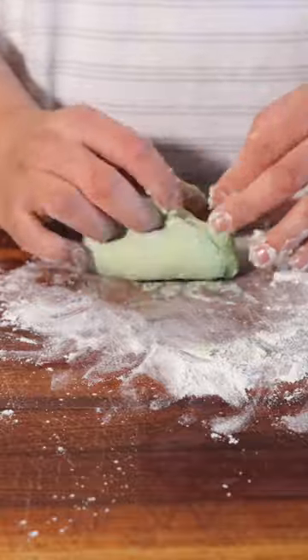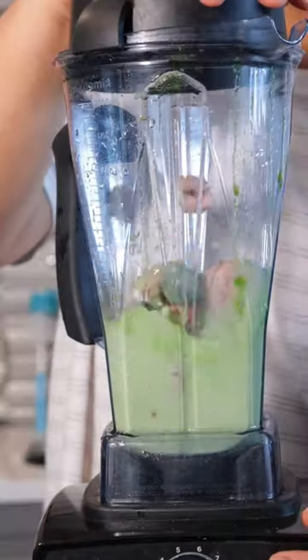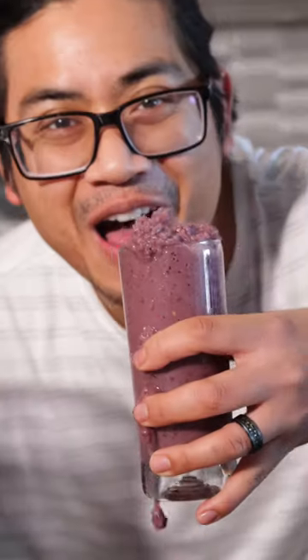We're going to make some watercress water and add it to the flour and mix until we have a cohesive dough. Set that aside. You may have some extra watercress water — this will be great to use in smoothies.